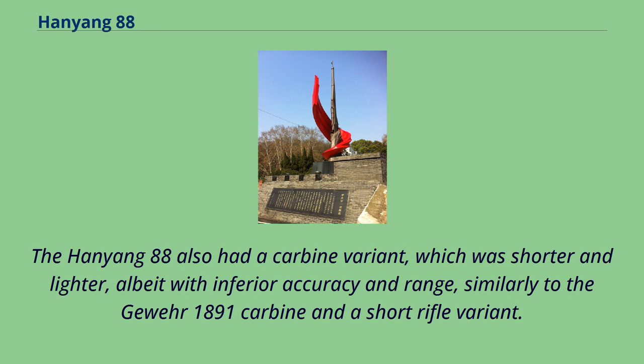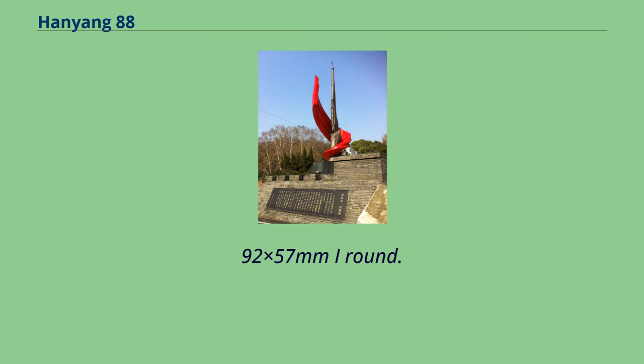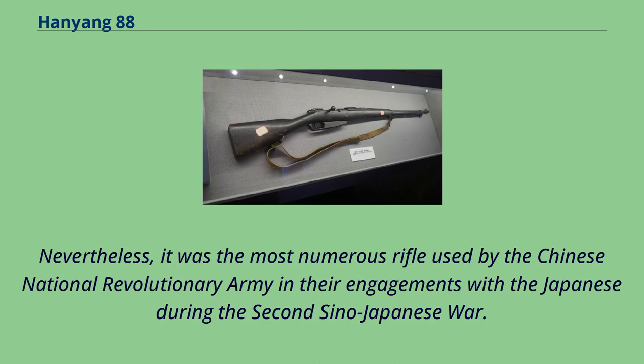The Hanyong 88 also had a carbine variant, which was shorter and lighter, albeit with inferior accuracy and range, similarly to the Gewehr 1891 carbine, and a short rifle variant. The Hanyong 88 was originally chambered for the German 7.92×57mm I round. By World War I, this round had already become obsolete. Nevertheless, it was the most numerous rifle used by the Chinese National Revolutionary Army in their engagements with the Japanese during the Second Sino-Japanese War.